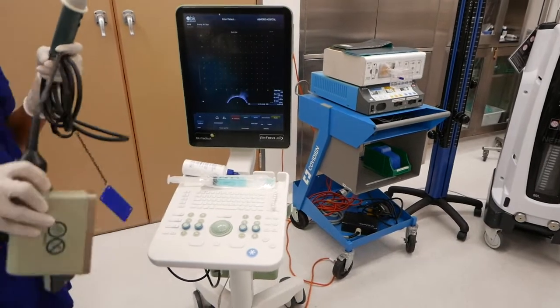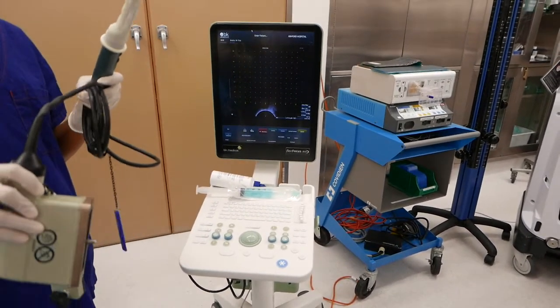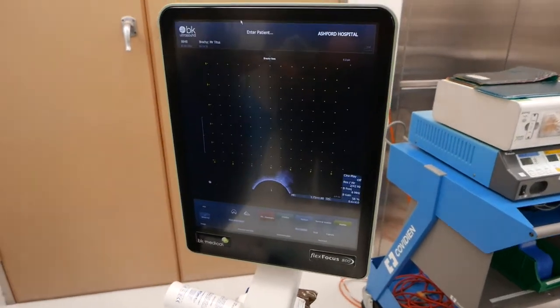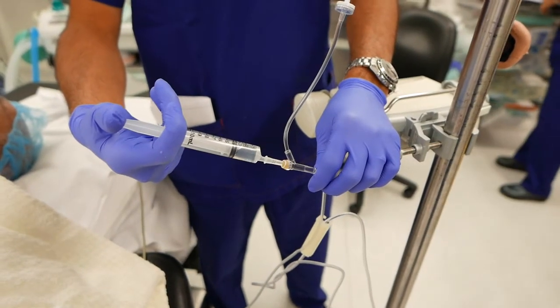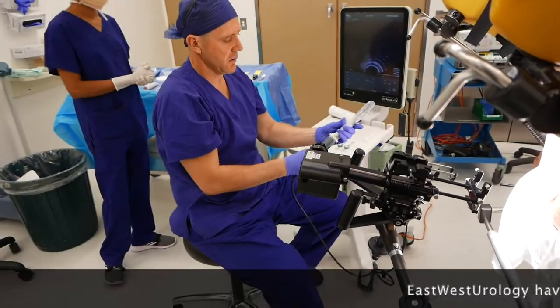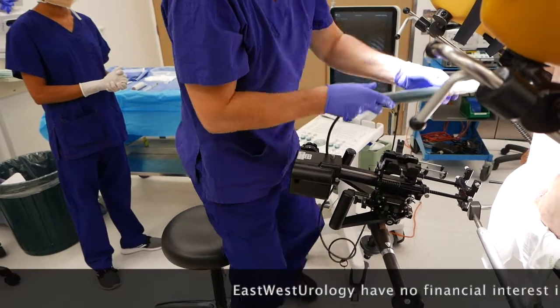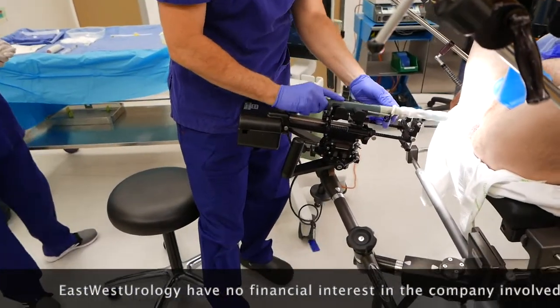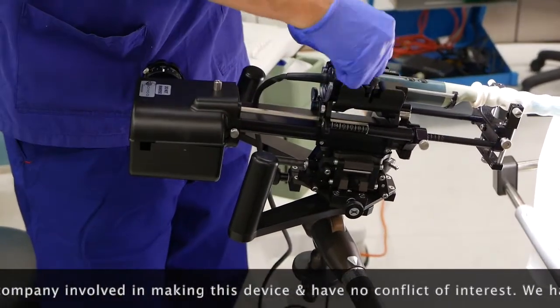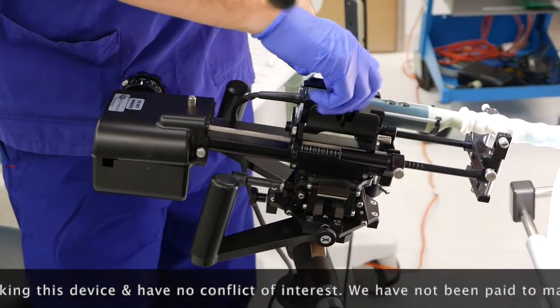We use an ultrasound scanner at the time of biopsy, and this has a transrectal probe. Of course the procedure is done under general anaesthetic. You'll see here the transrectal probe being mounted onto the stepper and the stabiliser, so quite complex equipment is required in the operating theatre to undertake these biopsies.